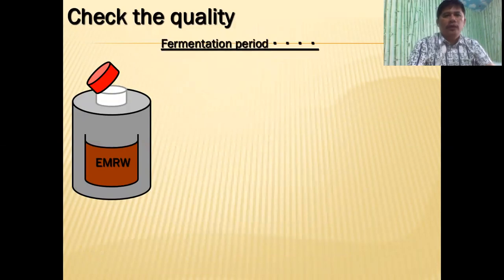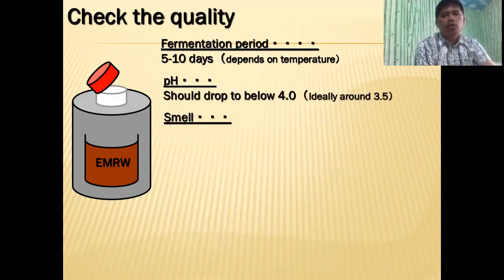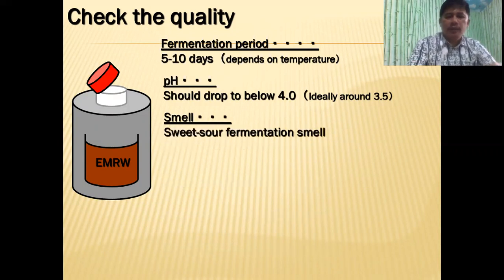Check the quality of your EM rice wash. Fermentation will take from five to ten days depending on the temperature. The lower the temperature, the longer the fermentation process. The higher the temperature, the shorter. The pH should be below four, and the smell should be a sweet sour fermented smell — a fermentation smell.